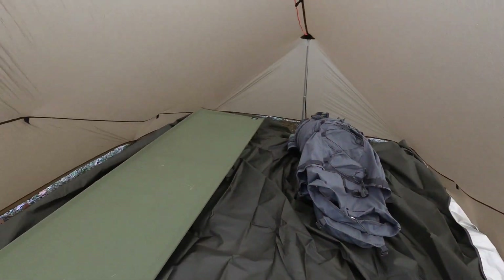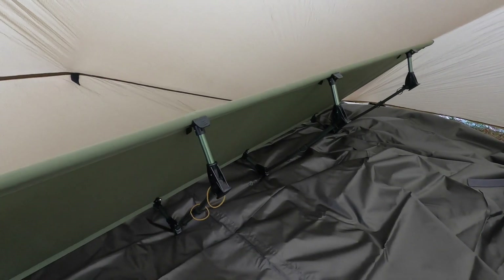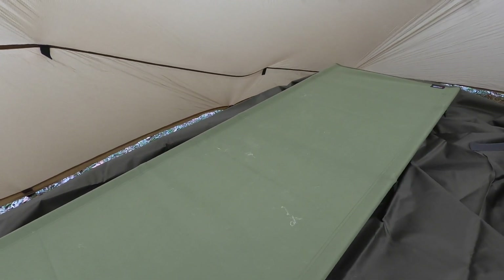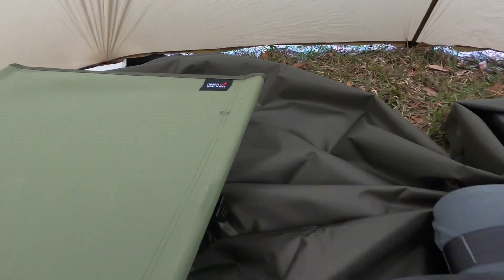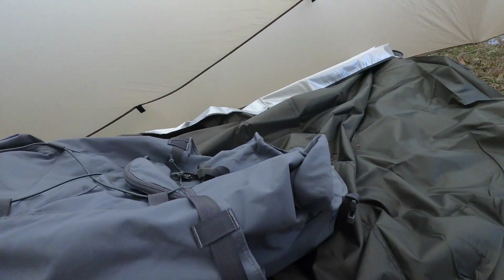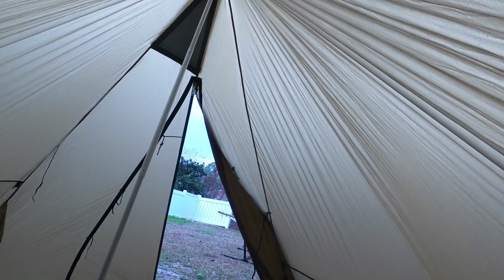On the inside as you can see, it's pretty roomy. I've got my cot laid up — this is a cot made by Desert Walker, it's super lightweight and was super easy to put together. Maximus was already laying on it. My pack's in here too. It's pretty tall — this is me on my knees. I'm 6'2 and I can stand up directly in the middle.